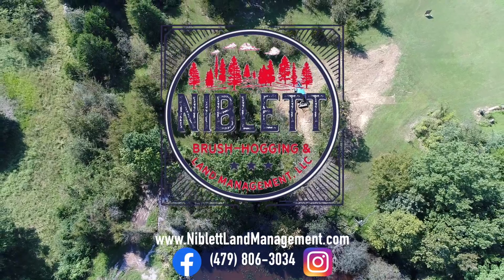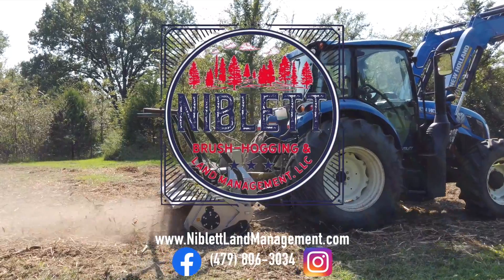As you can see in this before and after comparison. For your free, no obligation quote, contact us today.